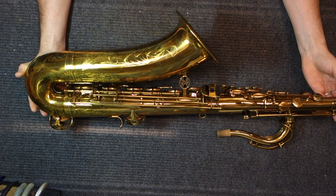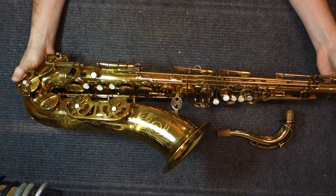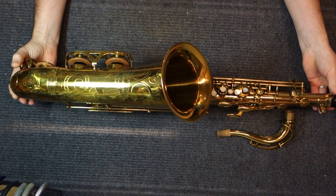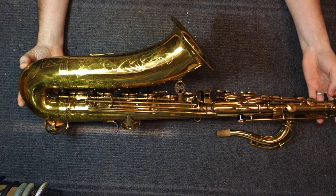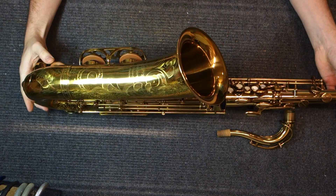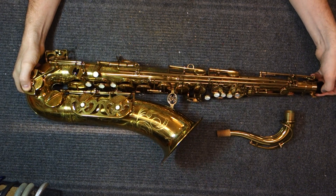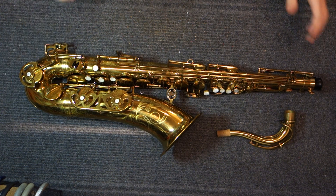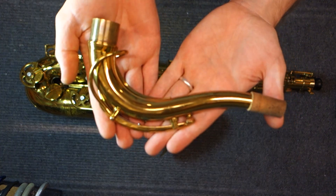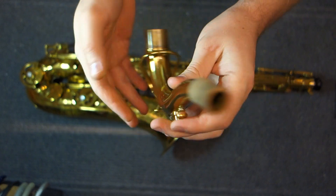They made 180,000 Mark VIs and sold them in 20 years compared to 18,000 of these. The Mark VI is known for being a really great all-around horn, and the Buffet Super Dyne Action is one of the few vintage saxophones that I think comes close to the Mark VI in terms of flexibility of tone and the different environments in which you could use it. The only place where it probably lacks in comparison is that it's not a very punchy horn. The tone is really beautiful, and the intonation is excellent.